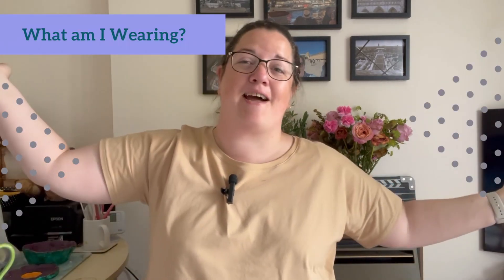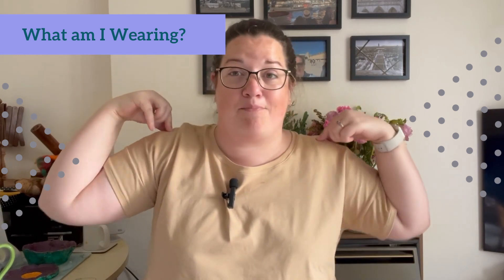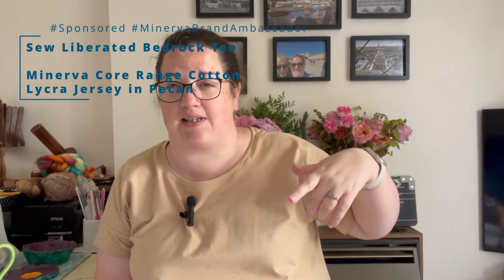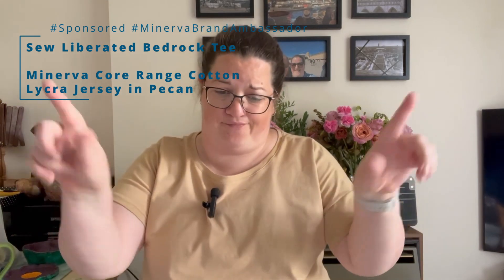Let's dive straight into things with what I am wearing. This is the Bedrock Tee by Sew Liberated — it's one of my Minerva makes. All my finished garments this week are Minerva projects, so you'll find more details on my Minerva profile, which is linked below. This is a fairly thick for a t-shirt fabric jersey, which feels like one of those more expensive t-shirt fabrics. It's in the Pecan colorway, one of the Minerva core range, and it's got a bit of structure and shape to it. I've chosen to make View B in the short sleeves — it's a boxy fit, fitted around the bust and then boxy from there.